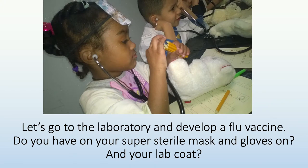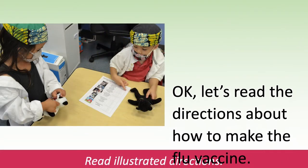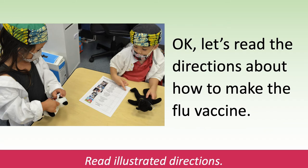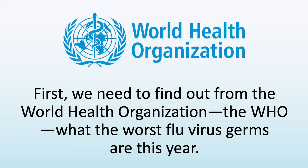Let's go to the laboratory and develop a flu vaccine. Do you have on your super sterile mask and gloves? And your lab coat? Okay, let's read the directions about how to make the flu vaccine. Read the illustrated directions. First, we need to find out from the World Health Organization — the WHO — what the worst flu virus germs are this year.